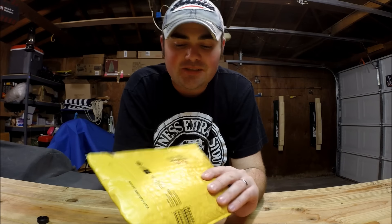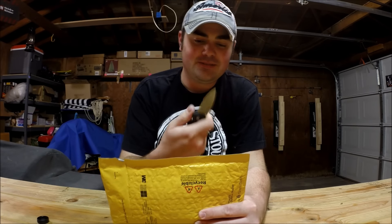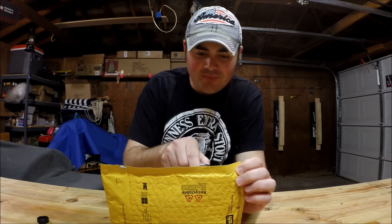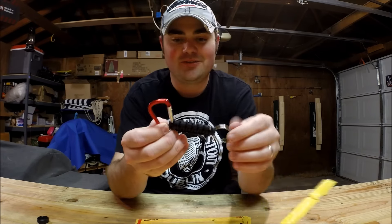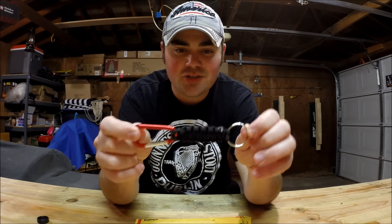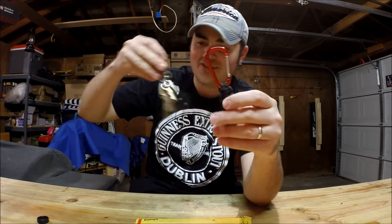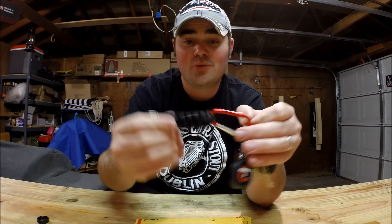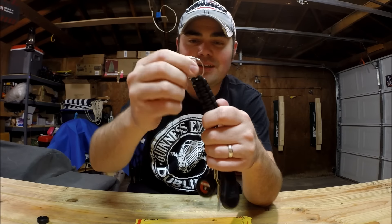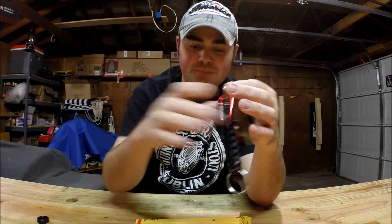Let's unbox this and see what we got. All right, thank you Mike for the knife - don't do this. So one of the items that I won was this really cool keychain lanyard, handmade by him. It's got a nice red carabiner, red and black, looks real good. The paracord's done really well, ends are burnt perfectly. It's even got another key ring, so I might stick my gun safe keys on here.